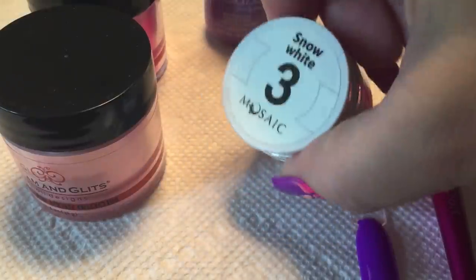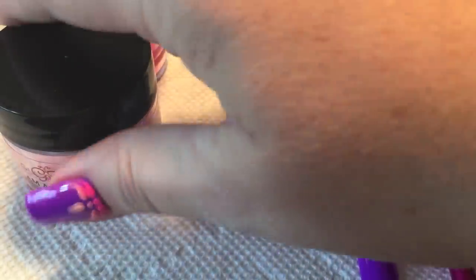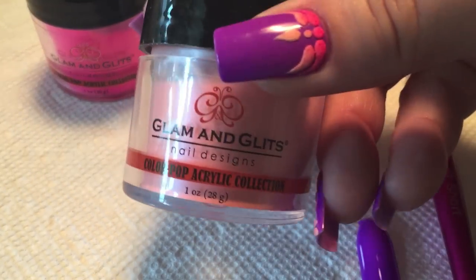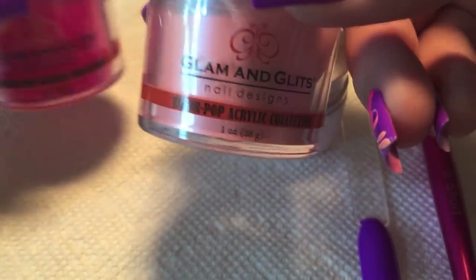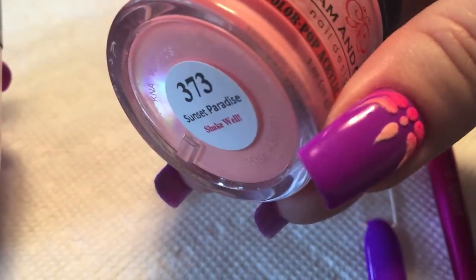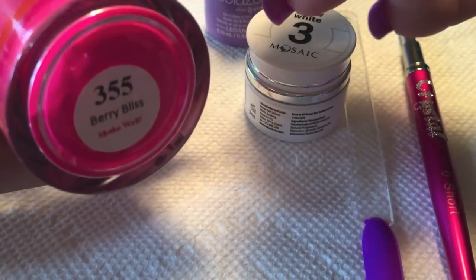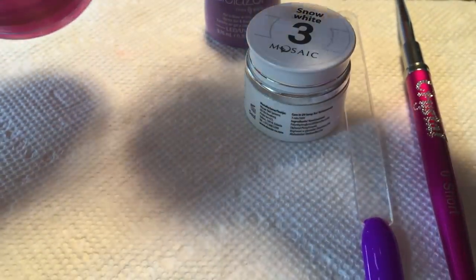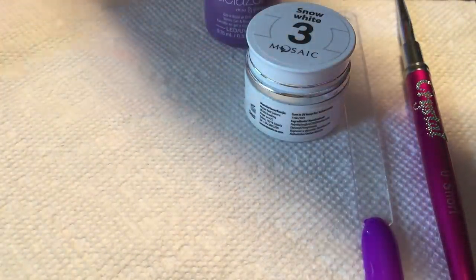To form the design, I used the Mosaic Snow White gel paint and Glam & Glitz acrylic powders in some neon colors — Sunset Paradise and Berry Bliss. All we're simply going to do is sprinkle those powders into the gel paint once we finish our design.